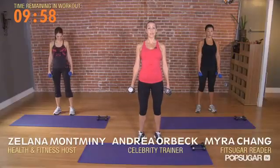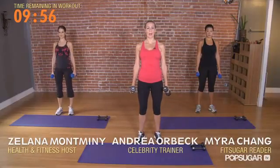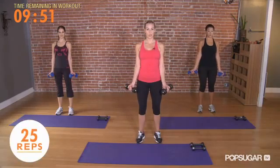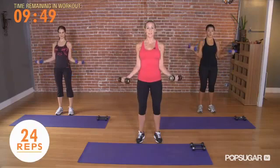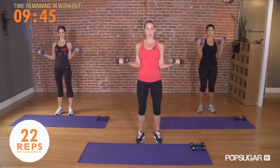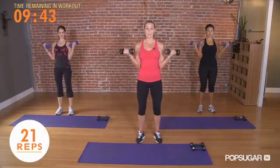Standing nice and tall in your frame, make sure to roll your shoulder blades back the whole time. With your elbows at your ribs, palms facing up, we're going to do 25 posture curls. Lift up and slowly lower. Make sure that you're tall in your frame and your shoulders are down and back.